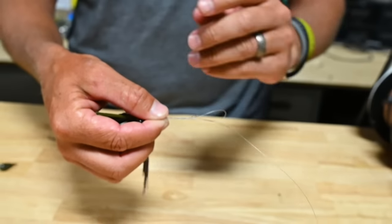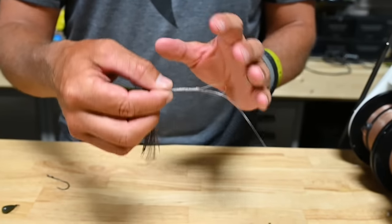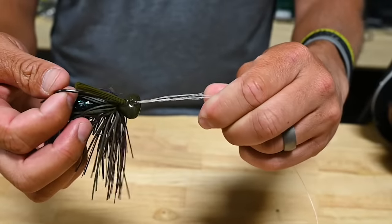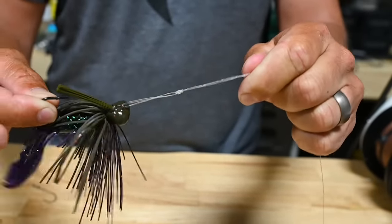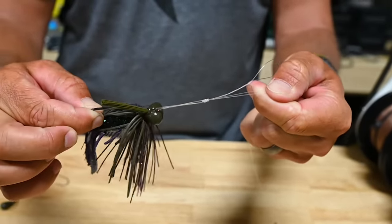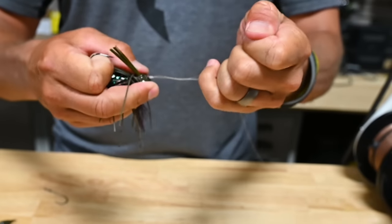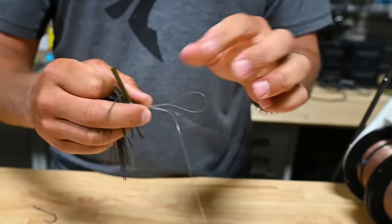Now it's all about cinching it down. Normally you would lubricate this knot, wet it — but I'm going to show you why this knot is so good, and I'm not going to do that. I'm going to pinch all tag ends on the far end of the knot, let go, grab the bait, and pull it down. That's going to actually make the knot. I'm going to slide it down — no lubrication, haven't wet it, that's just dry line — which is exactly what you don't want to do with fluorocarbon.